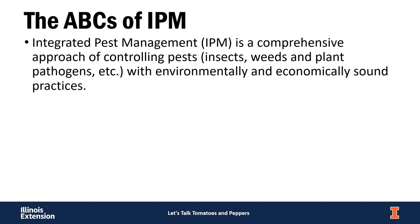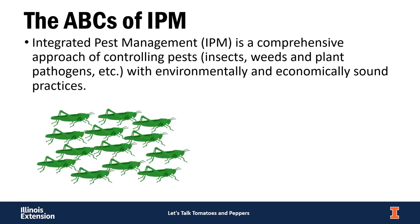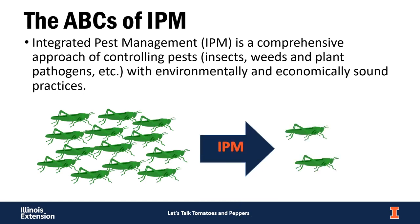Before discussing common pests, it's important to cover IPM — Integrated Pest Management. This is an approach to controlling pests, whether insects, weeds, or diseases, using environmentally and economically sound practices. In many cases, we use IPM techniques to get pest populations down to a manageable level where they're not causing noticeable damage. We may not completely eliminate the pest, but they're not causing enough damage to really worry about.